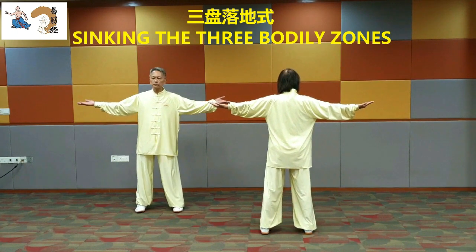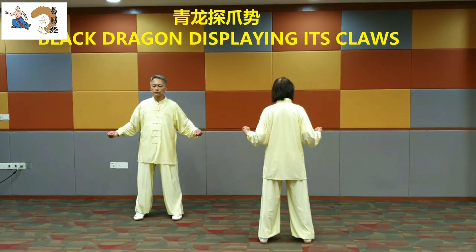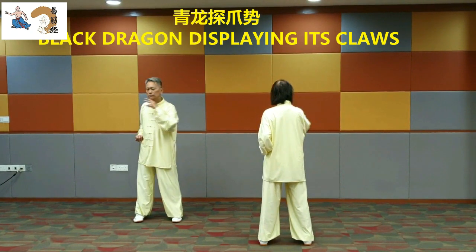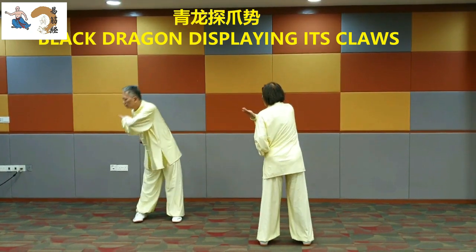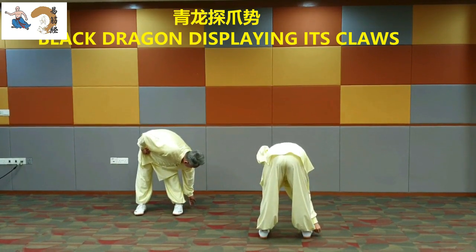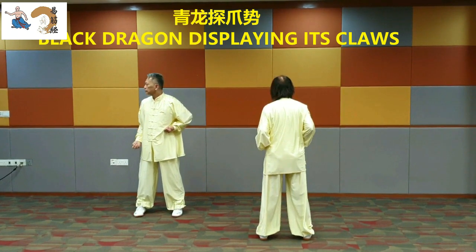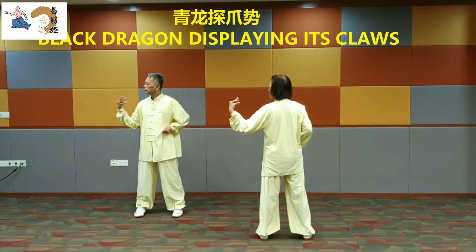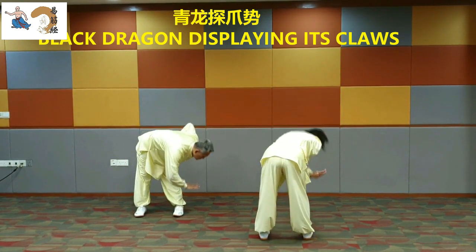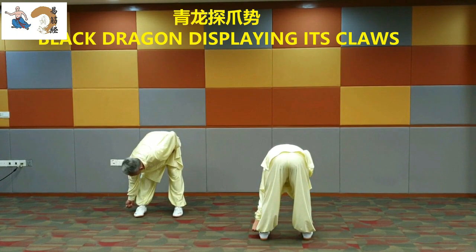Black dragon reaches out its claws. Clench into fists. Move the fist to the waist. Extend the right palm. Lift and bend the elbow to make a dragon's claw. Stretch it to the left. Press it down to the ground. Turn the palm over. Clench the fist tightly. Raise the body. Withdraw the fist to the waist. Extend the left palm. Lift and bend the elbow to make a dragon's claw. Stretch it to the right. Press it down to the ground. Turn the palm over. Clench the fist tightly. Raise the body. Withdraw the fist to the waist.